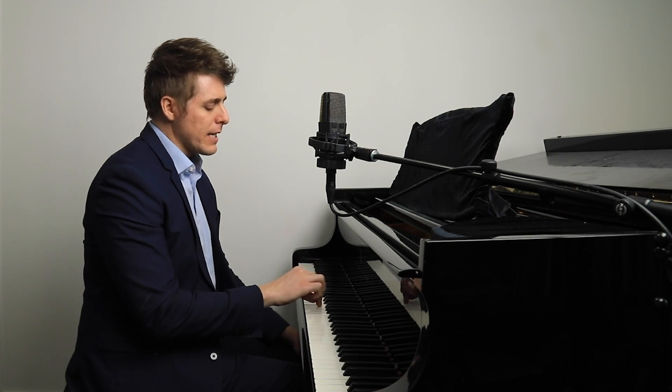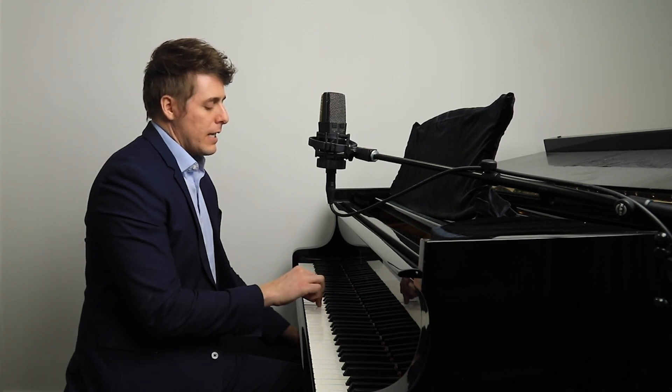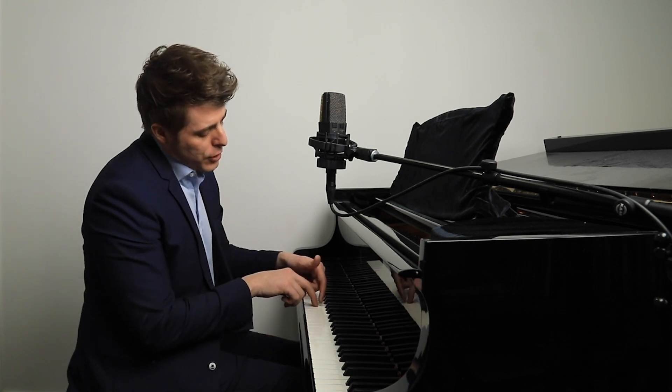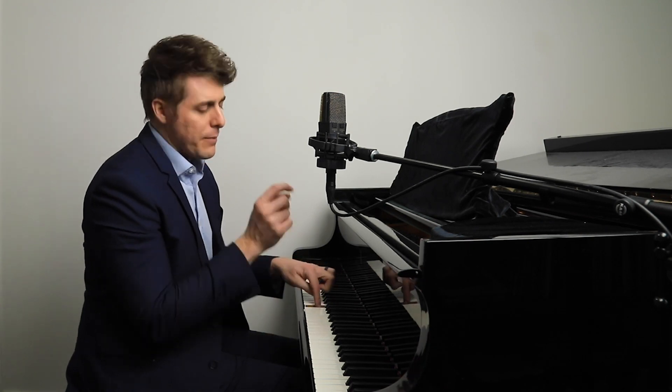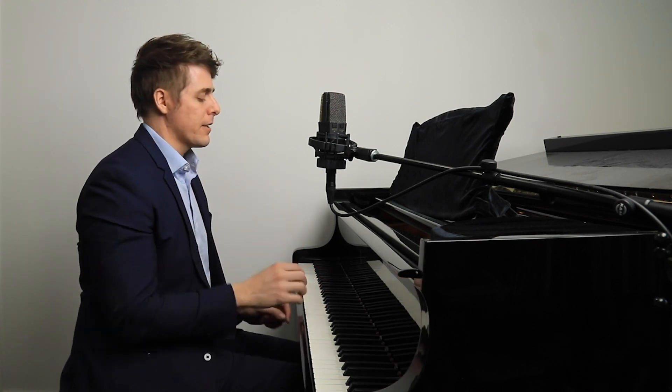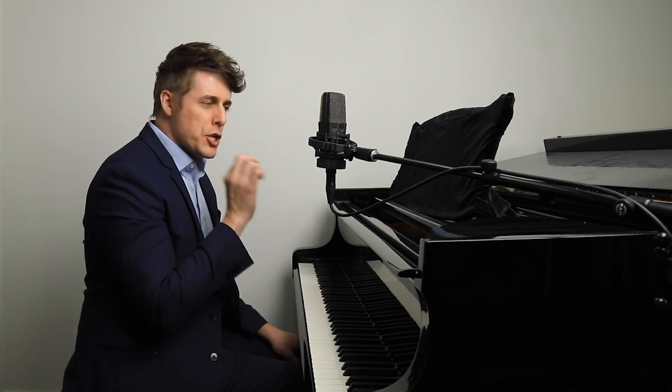If you think of just attacking a key — or just playing a key, and playing is probably a better term — think about how much travel you have going down. It might just be a centimeter, or a quarter or half an inch. Very, very shallow.